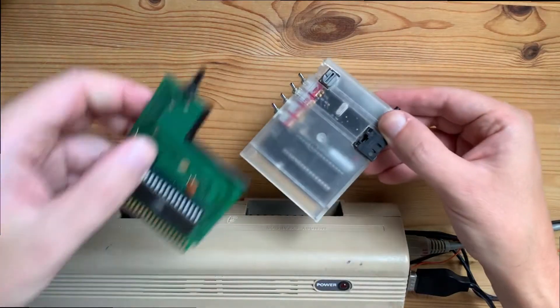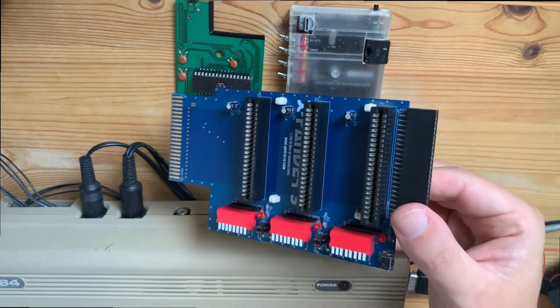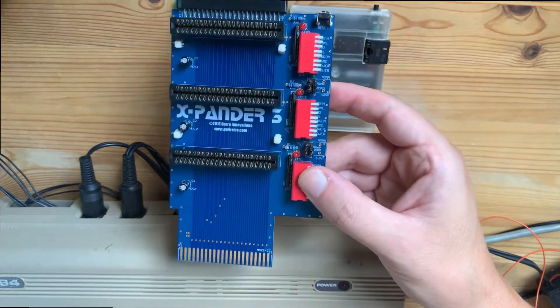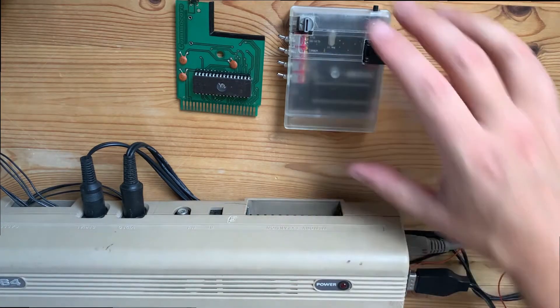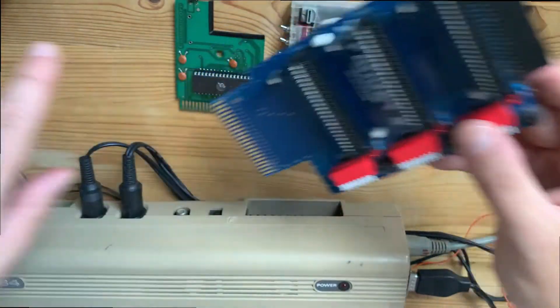In order to use both cartridges in the same port we have to use some kind of splitter. There's a solution for that — there are many solutions. The one I'm going to use and try is the Expander, bought from Retro Innovations, the same shop as the C64 NIC Plus. So let's see if it's going to work with the splitter.